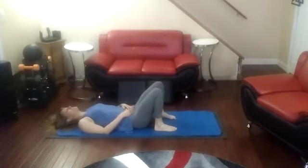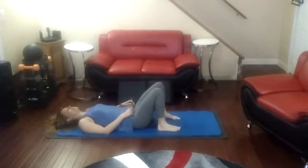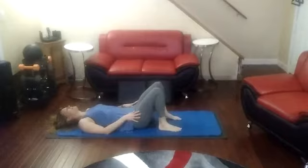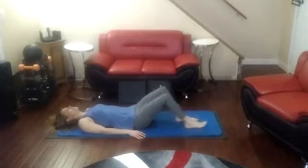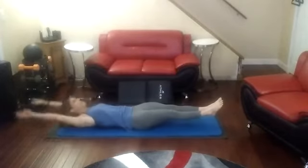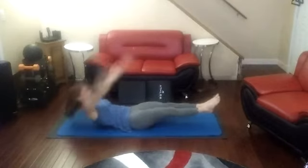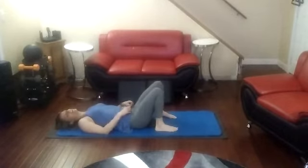Little break in between. Ready to do another ten of these. Just lay here and break all day long. Arms up and go. One, two, three, four, five, six, seven, eight, nine, ten. Sixty-five. We're halfway there, only thirty-five more to go.